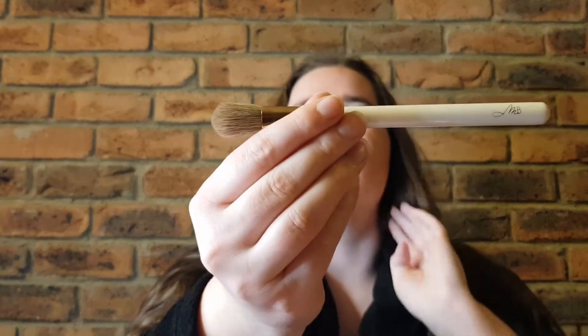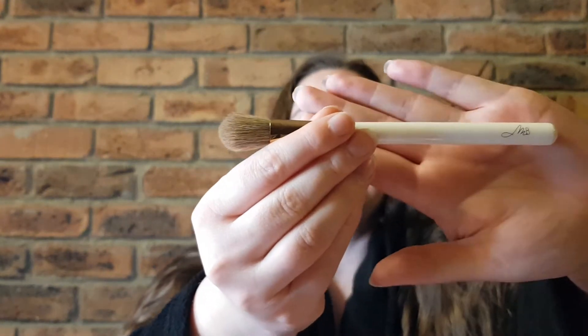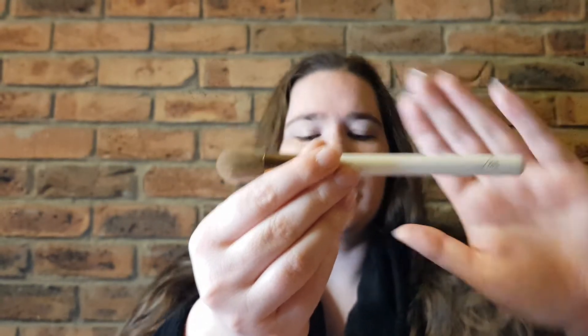Now I do have an acne situation going on at the moment — I think it's just hormones — which normally doesn't happen with me, but I thought this was an absolutely perfect time to try a product like this out. I'm going to try it with my new favourite brush for concealer, which is the Monica Blunder Beauty Hybrid Cream Brush. I'm going to start applying down here and just see how we go in terms of the colour and coverage. Let's get into it.